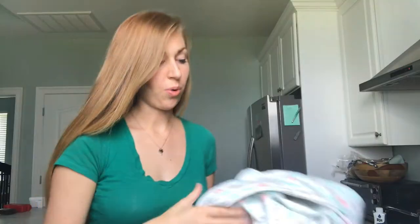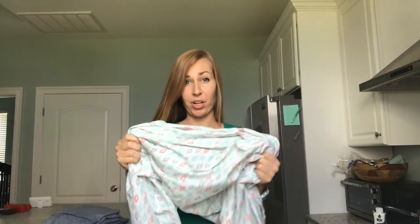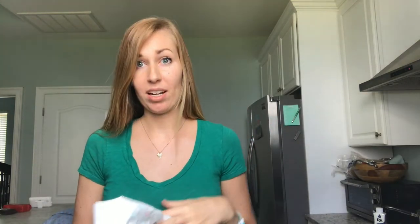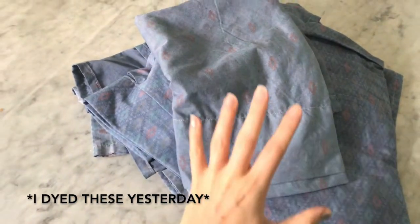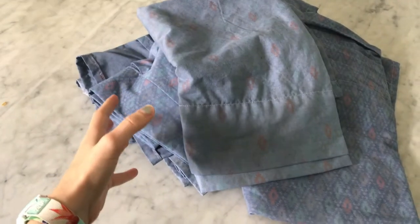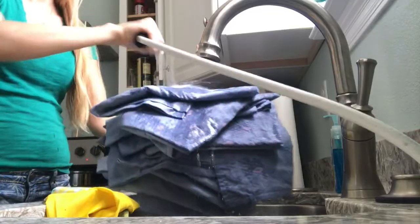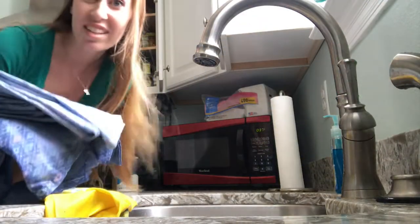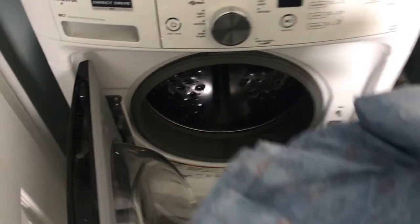What I'm dyeing is camper curtains — we just got a camper and it came with these curtains. Before this I washed them with detergent, no softener, just detergent, then dried them. Now I'm dampening them before putting them in. This is actually my second set of dye because yesterday they did not turn out dark enough — just damp, that's all it needs to be.